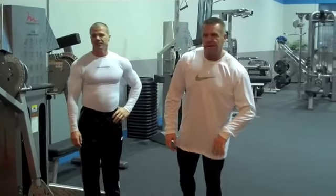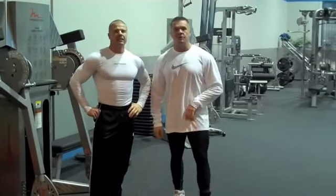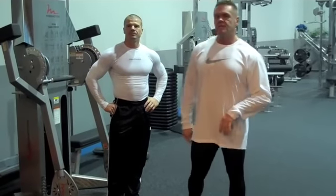Hey folks, Coach Abel coming at you from the video exercise library, a bit of a rattlesnake here coming from the football world. It's not a squat although it looks like one — it's called a thruster.